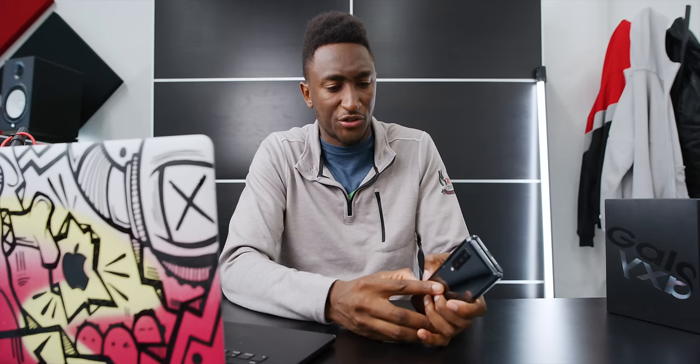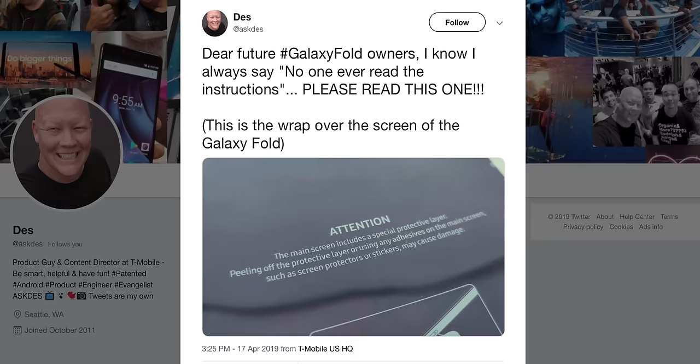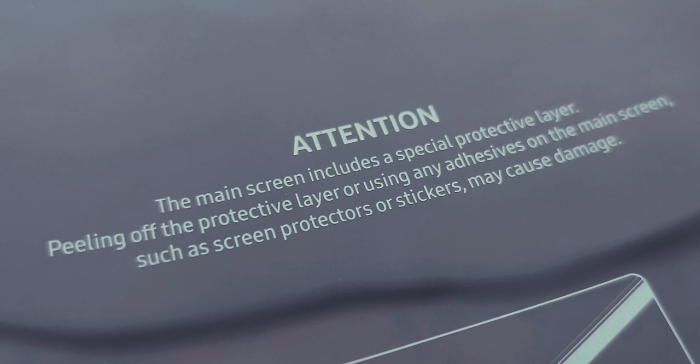PSA: if you are one of the few thousand people who pre-ordered the Galaxy Fold, do not remove that protective film. It might as well be basically part of the screen. Dez from T-Mobile tweeted a photo of a warning on the plastic of the Fold that says: 'the main screen includes a special protective layer. Peeling that protective layer or using any adhesives on the main screen, such as a screen protector or stickers, may cause damage.' It should really say 'will definitely cause a lot of damage and may possibly break the whole thing.'